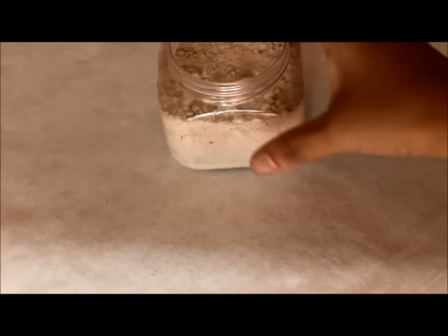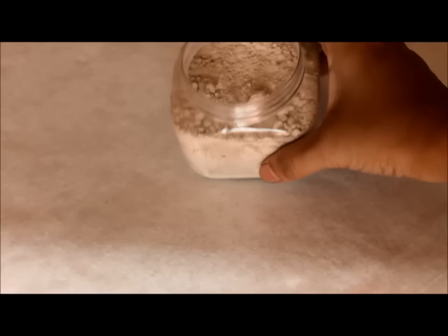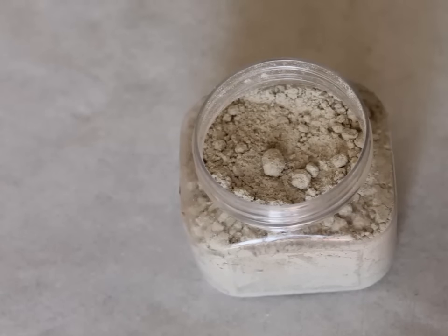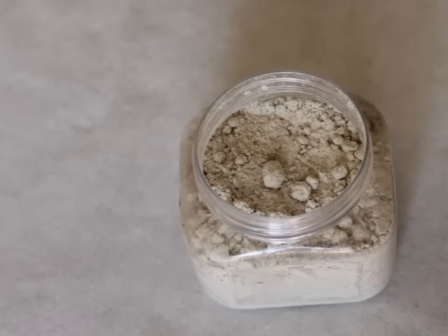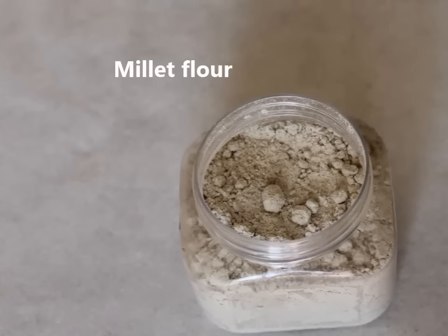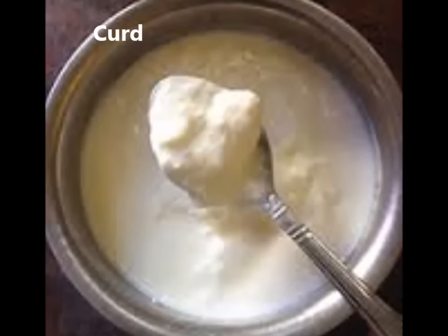So today I am going to show you a simple face pack with this miracle flour. Once you use this, your skin will feel fresh and plump. It deep cleans the skin and at the same time improves the elasticity of it, making it less prone to wrinkles. To make this pack, what we will need is 3-4 spoons of millet flour and 3 spoons of homemade fresh curd.